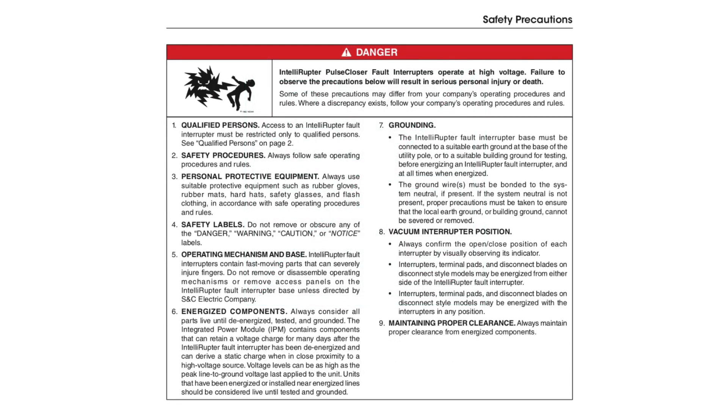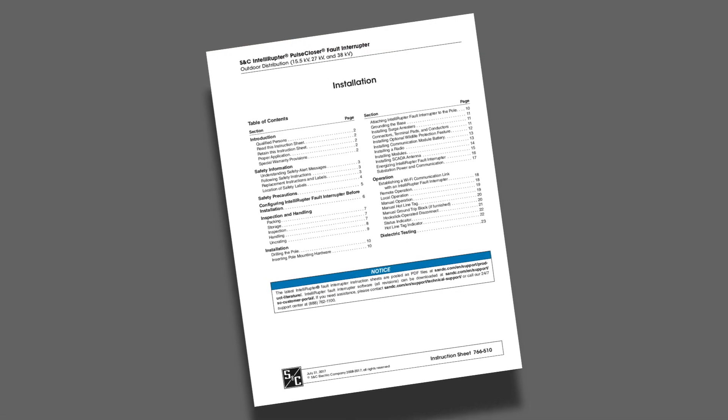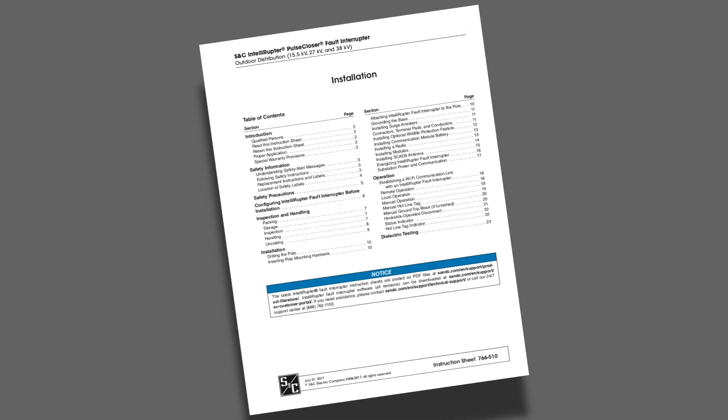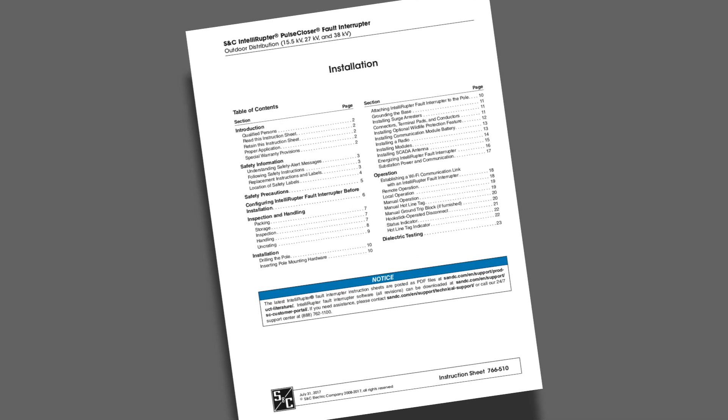S&C's Inteliruptor Pulse Closer Fault Interrupter operates at high voltage. Failure to observe these precautions will result in serious personal injury or death. Some of these precautions may differ from your company's operating procedures and rules. Where a discrepancy exists, follow your company's operating procedures and rules. This video is intended to be used in conjunction with the written instruction sheet included with your product or found online at S&C.com.